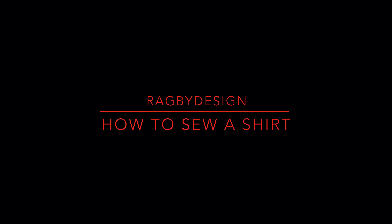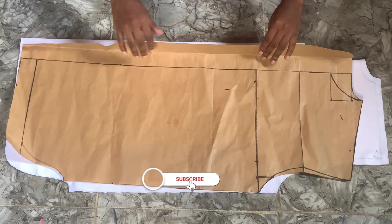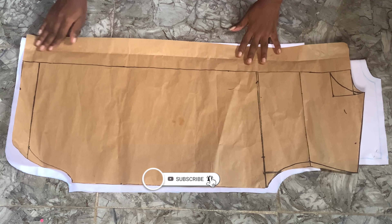Hey guys, welcome back to my YouTube channel. This is a step-by-step process on how I made the shirt.